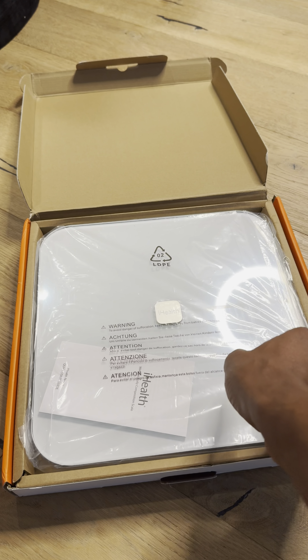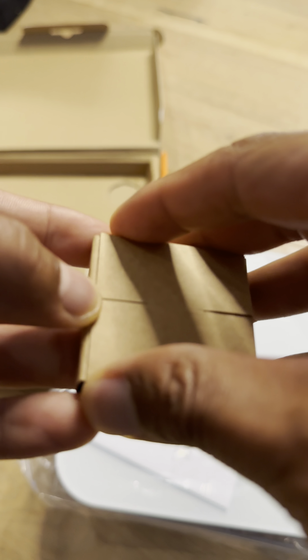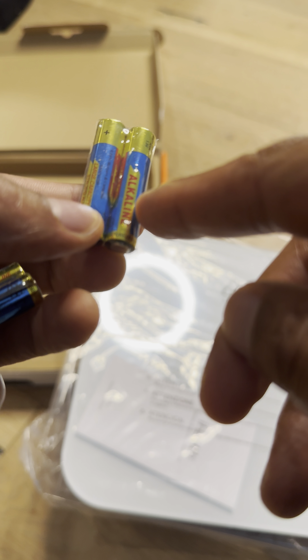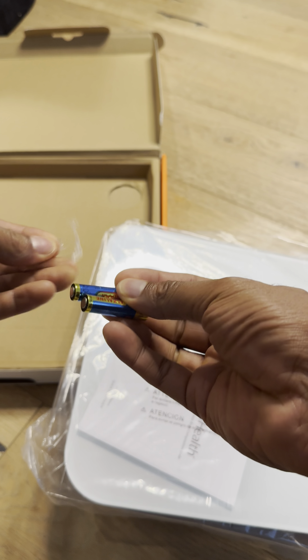So here it is in all its glory. I'm going to pull this out. Here are the batteries that come with it. Inside are the batteries — there are four AAA batteries, wrapped in some sort of plastic wrap. I'm going to go ahead and take that off using my scissors.